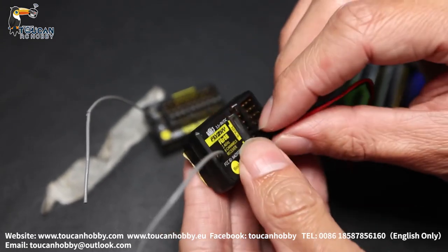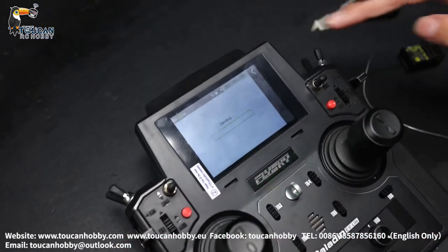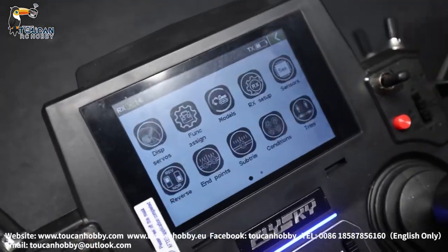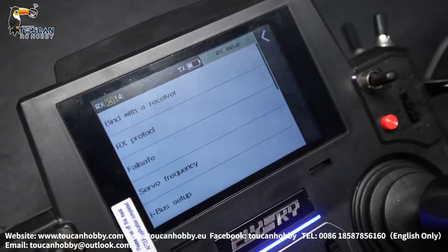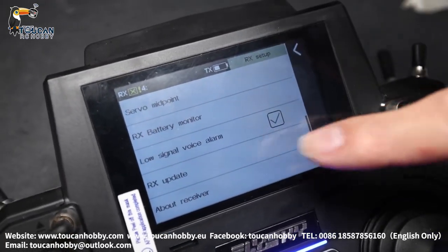Cannot bind. So let's see how to upgrade and update this one. Go back, let's check again — RX setup, go inside and slide down to RX update.